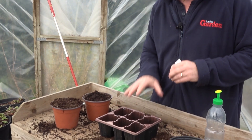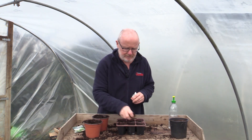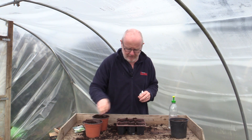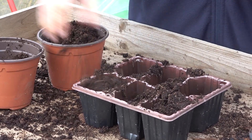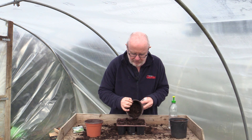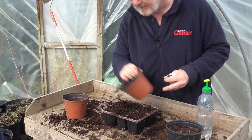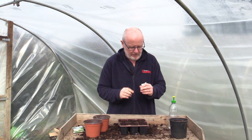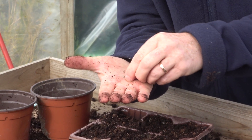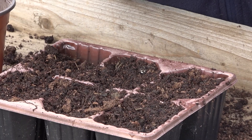You can start it off in pots in April, which I'm going to do now, but it doesn't like root disturbance so the important thing is not to sow too many together. All I'm going to do here is sow one seed in each cell of this modular cell tray. Just some multi-purpose compost first, pop that in there like that. When you look at the seeds you can see that they're quite small, not unlike grass seeds. So I'm just going to pop one in each cell about half an inch deep.